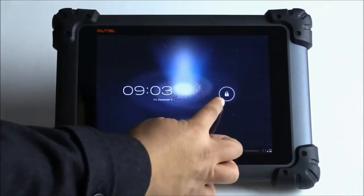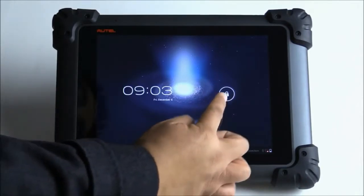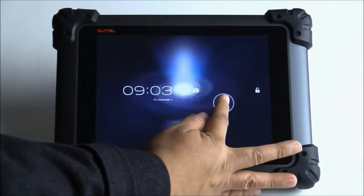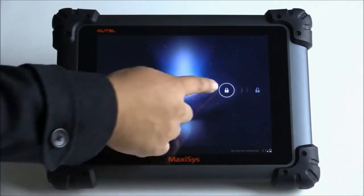If I swipe the unit to unlock it, I can either go left for a camera, which is this way, or I can go right, which unlocks the tablet.